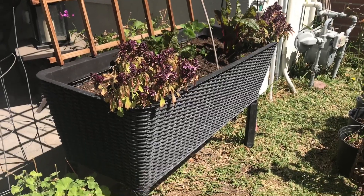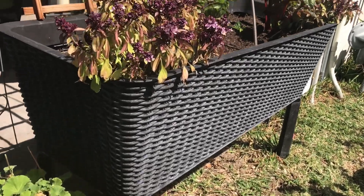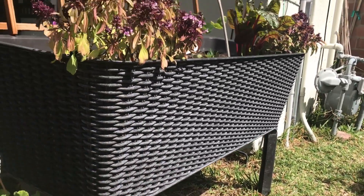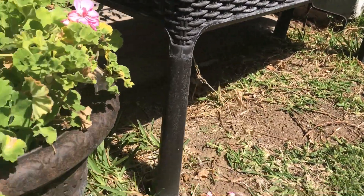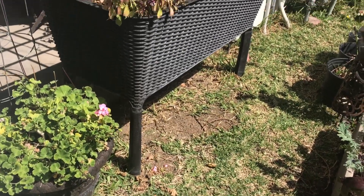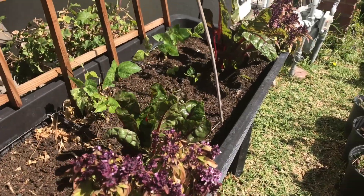Now that I've showed you everything back here in my cottage garden, I'm going to walk over to the side garden. Here I have another one of those deep, self-watering raised bed planters from Sam's Club. It's perfect for this space — not big enough for another full raised bed, but big enough to fit a planter this size — and this bed has given me a lot of good vegetables.